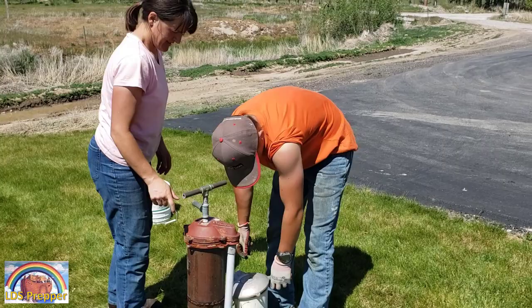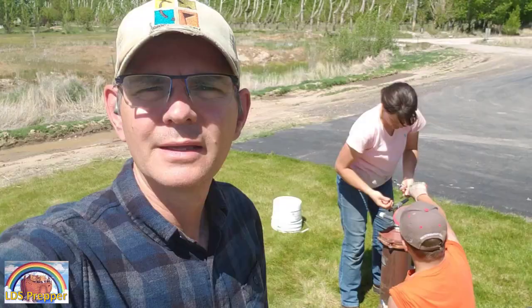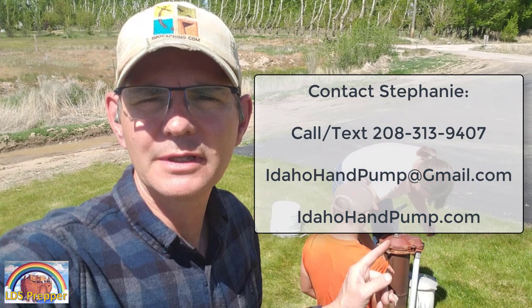If you're in the Idaho Falls area — probably from Pocatello to Rexburg — give her a call. I'll list her phone number down below and she'll come out and install that well pump for you. This is LDS Prepper reminding you: if you are prepared, you shall not fear. If you're prepared by having a hand pump on your well, regardless of an EMP or the grid going down, you'll still have water for your family. Check the link below to give her a call.